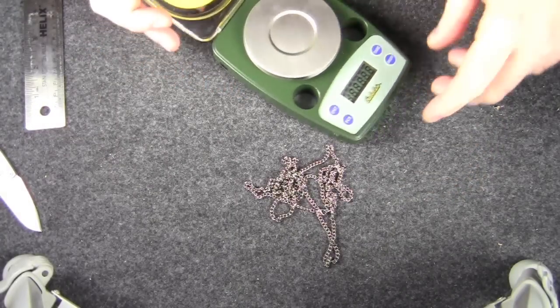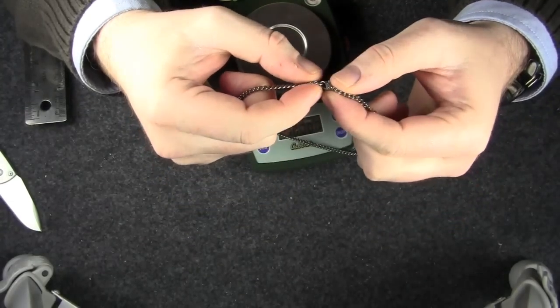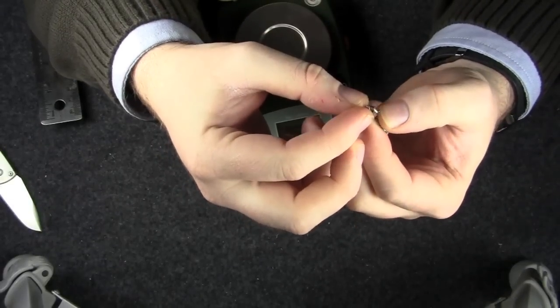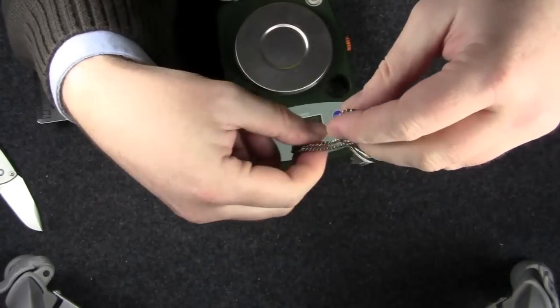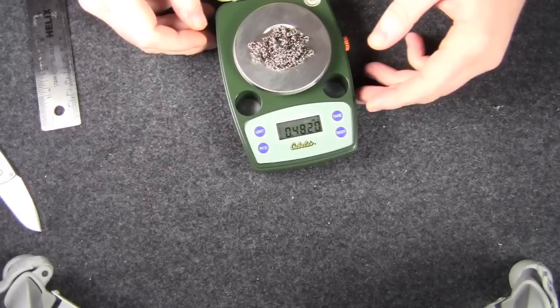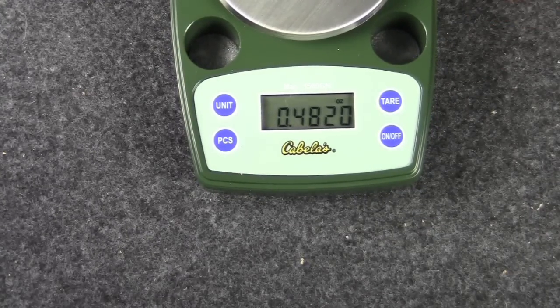So I know we're all curious — how much does 40 inches of titanium chain weigh? One thing I did want to point out on the clasp — it's going to be impossible to see — it is marked 'Titan,' so I'm assuming that could be titanium as well, making this all titanium, which would be really cool. 40 inches of titanium chain plus the clasp is 0.482 ounces. That's really light.